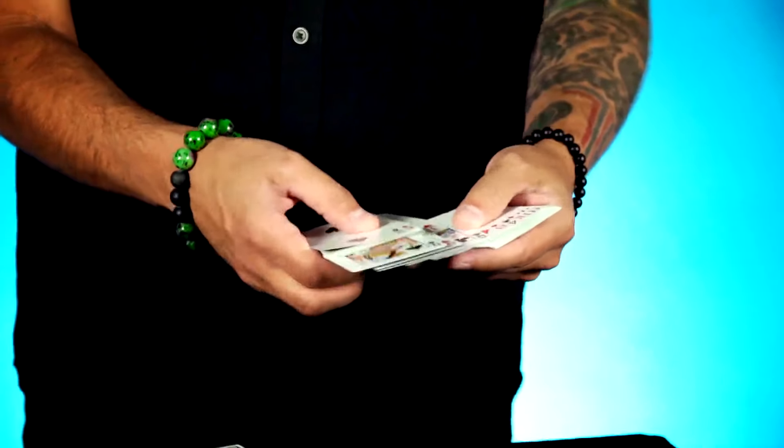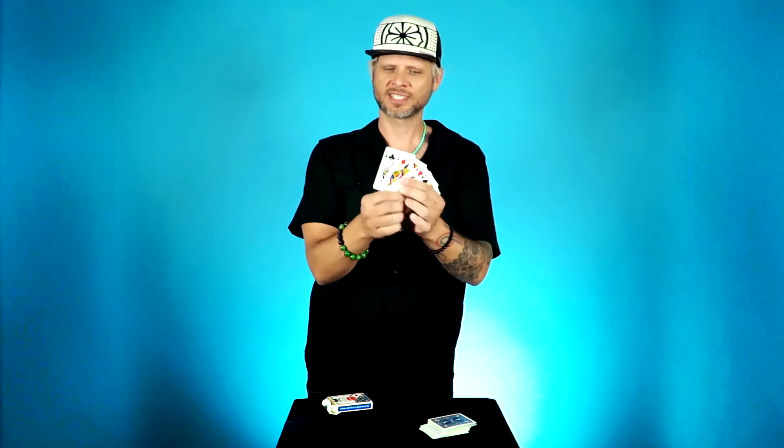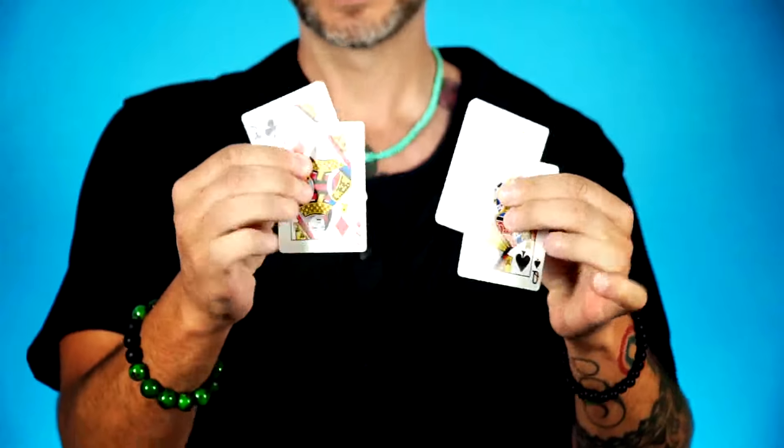I'll show you a quick card trick with some of my favorite cards, the four queens. One of the most important things in card magic is to make sure that you color coordinate the color of the cards with your eyes. So blue cards, blue eyes — and I've got the four queens. To make it a little bit easier for you to follow, I'm actually just going to use three of them. Kind of like the old three-card monte — it's much easier for the human eye to follow three objects than four.